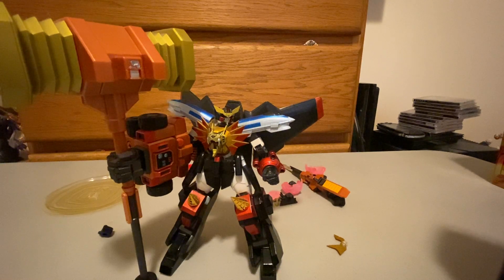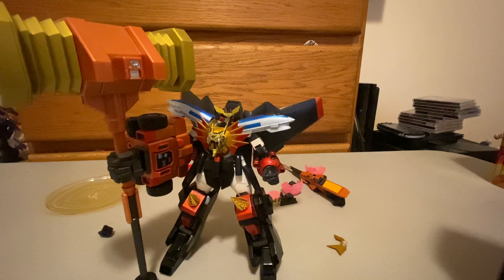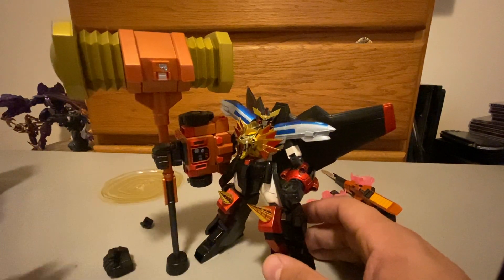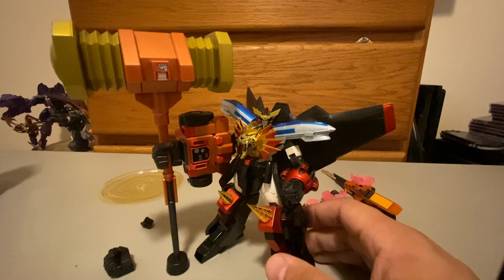The Goldion Hammer comes with a couple of extra hands and extra pieces — nothing really crazy to go over. But that's it for this set. I really like it. It's one of my favorites. I hope you guys enjoy it too if you decide to pick this figure up. But that's it for this review. I hope you guys have a great rest of your night. Take care.